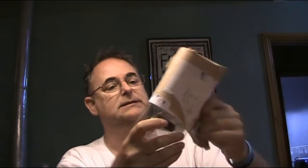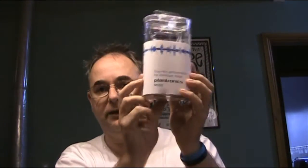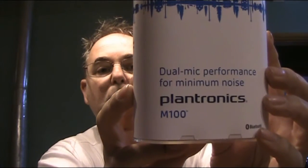G'day, welcome to another Better Communications Results. Today I've got a parcel here that I'm hoping is what I think it is — it's going to be a competition I'm going to run. And hopefully it is — it certainly looks like it is — a Bluetooth headset. Let's continue unwrapping it. Here we go, it is the Plantronics M100.